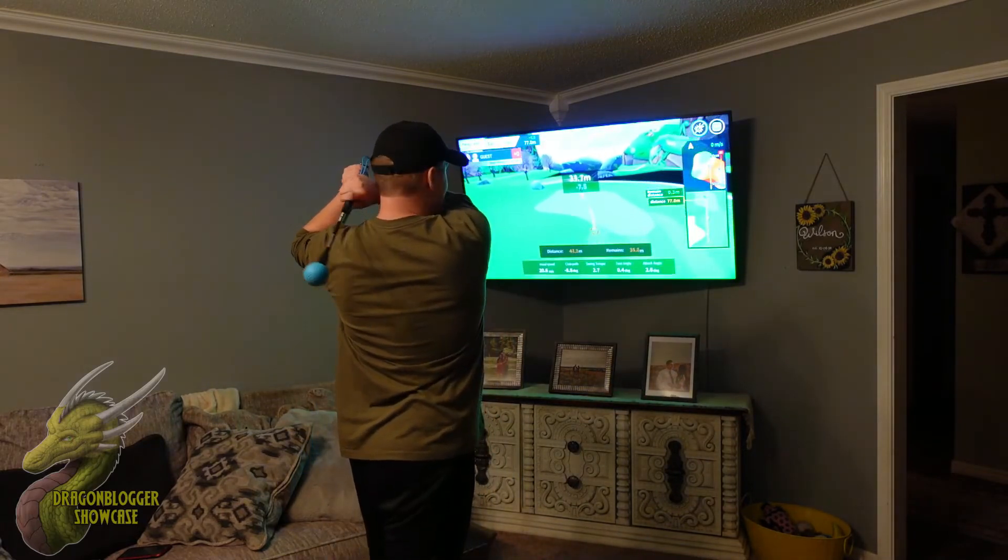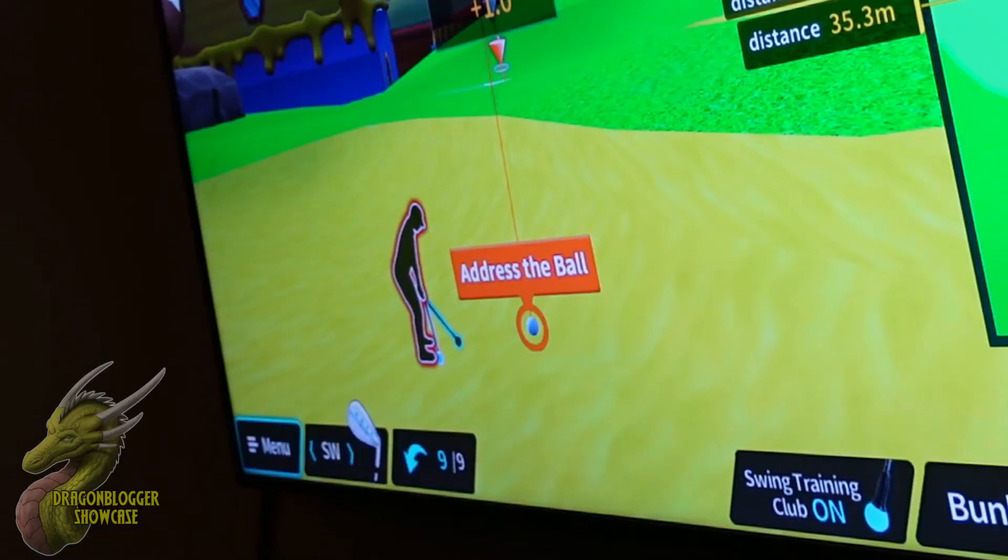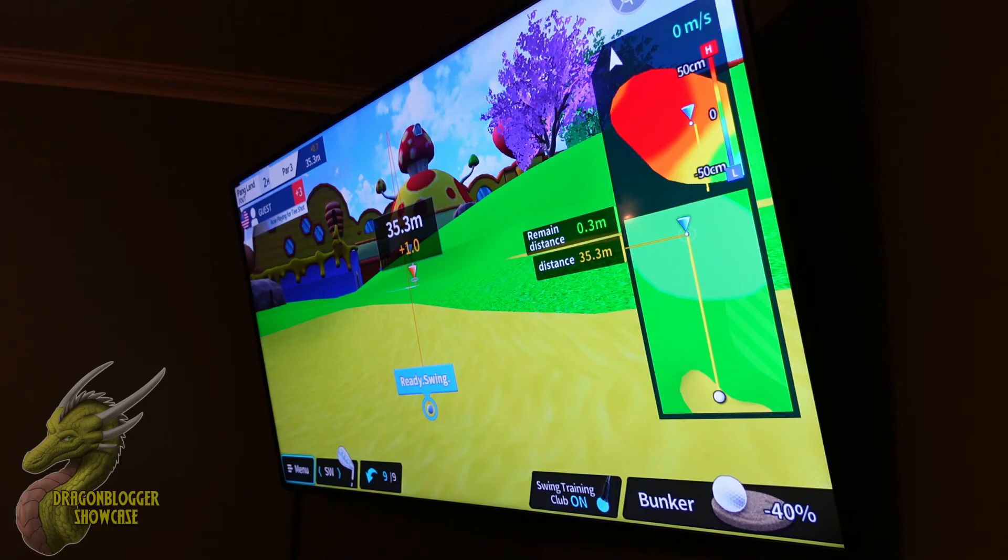Now we are on a full course. This FiGolf app does have a ton of real-life courses. All you have to do is address it to get it started — it will say 'ready' out loud, and then you are good to swing. Let's see how close I can get to this tee.